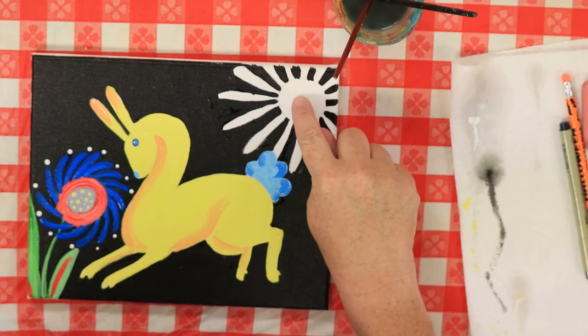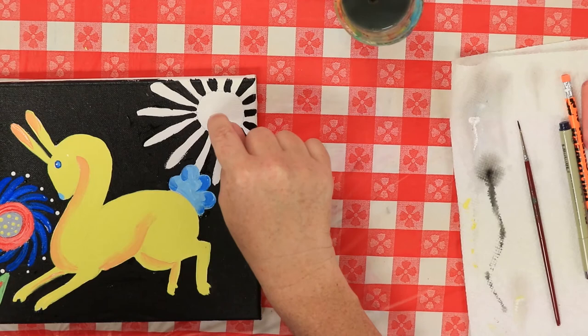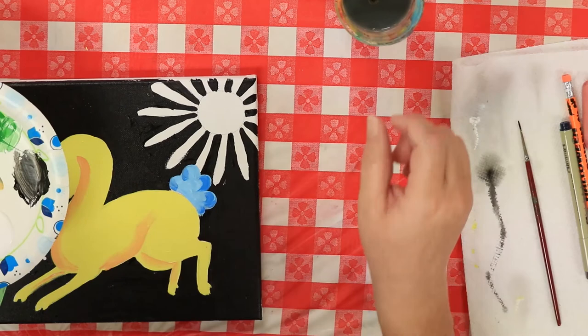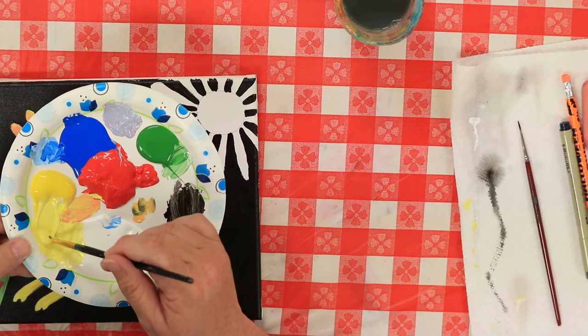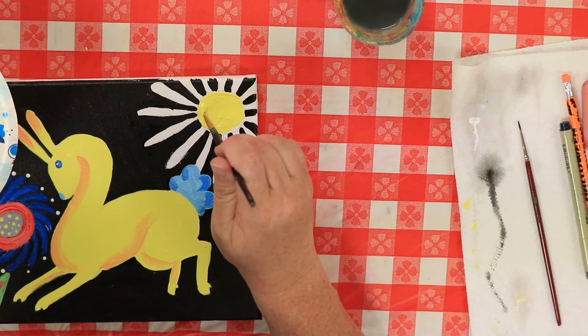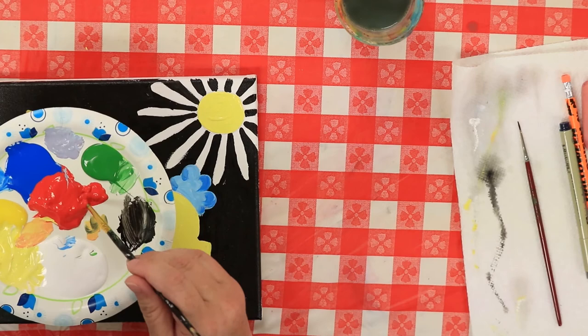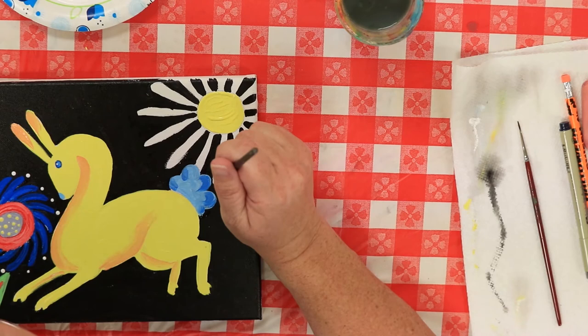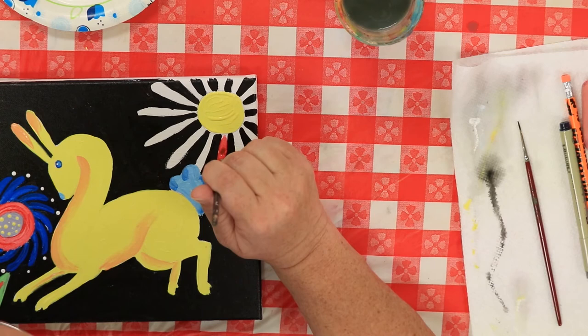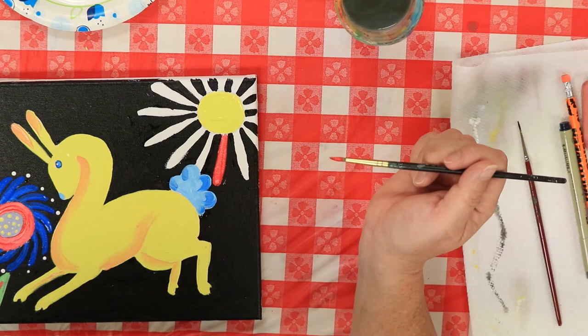So now all we have left is this flower over here. I think I'll make the petals red and the middle part yellow, because I think a yellow would look really good up here to complement the rabbit. We're going to go over here, dip into the yellow, and fill in the center — be very careful to stay inside. Then we dip back into the red and very carefully fill in our petals. Take your time, it's not a race. When we come back, this will be finished and we'll add a few more little details to finish up your painting.